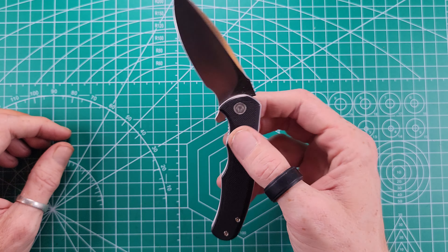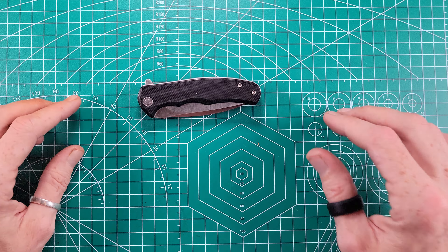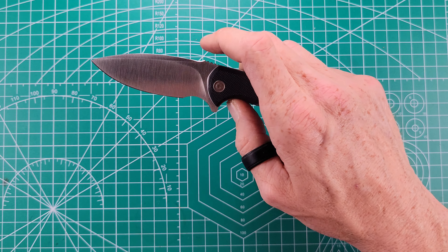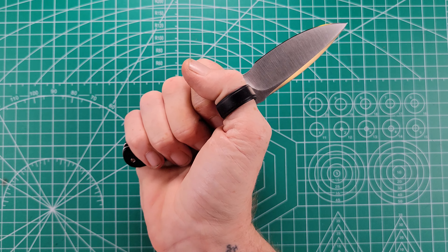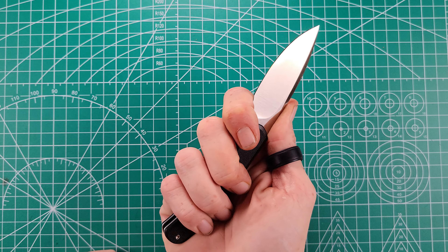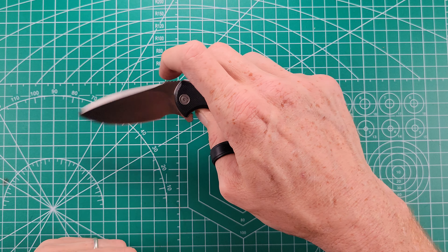Even with that really thin blade stock, it is still super fall-shut just because of those ball bearings. If you've had a Civivi knife, you know their ball bearing system is very well tuned and well made. The detent is what I would consider dang near perfect. I consider myself to have a large glove-sized hand, and I can fit the whole knife — even though it's a smaller knife — and have a full four-finger purchase on it. I can even choke up because there's a full finger choil here, which is very appreciated. It lets you get more precise control with your cuts if you ever have to bear down on something.